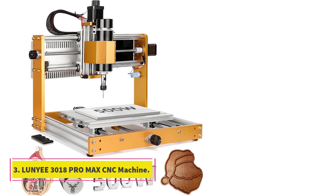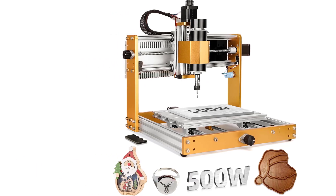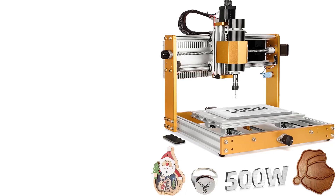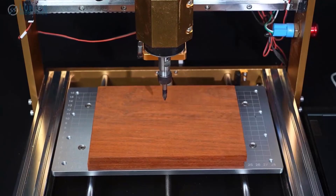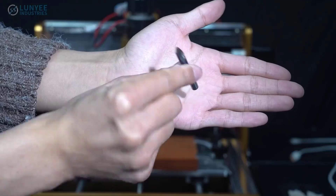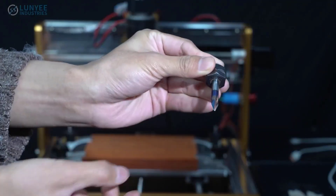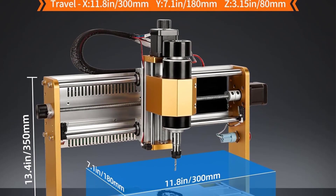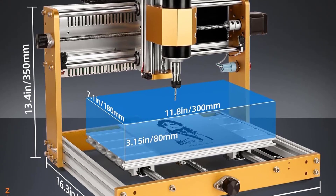Number 3: Luni 3018 Pro Max CNC Machine. The Luni 3018 Pro Max is a significantly upgraded version of typical 3018 series CNC machines. With its 500W spindle, all-metal construction, and increased Z-axis height, it stands out as a more capable and durable tool for hobbyists to light professional use. Key specifications — Brand: Luni, Model: 3018 Pro Max.